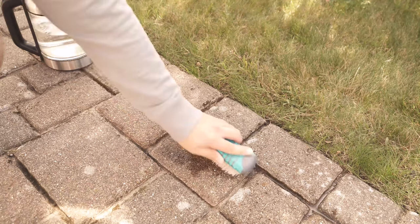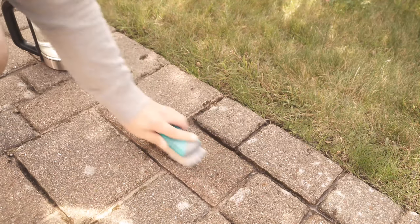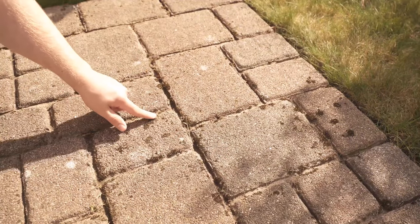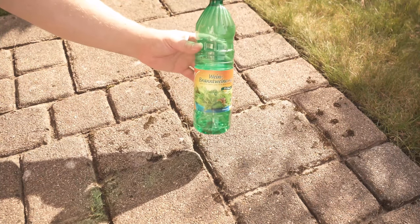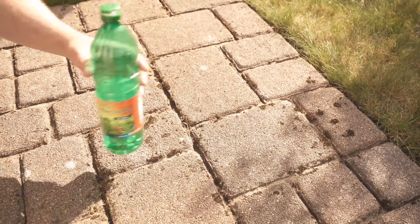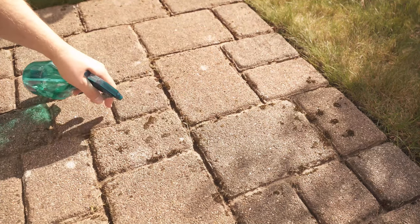And then of course we have all the moss that sits on the stones. We were already able to successfully scrape out the moss from the joints. For the moss on the stones, vinegar is best suited. You just have to be careful that it doesn't get anywhere else because it really destroys all the plants that come into contact with it. So I spray now only the spots with moss which are to be found on the stones.